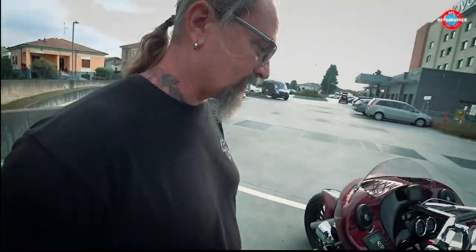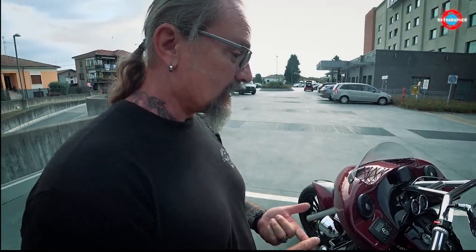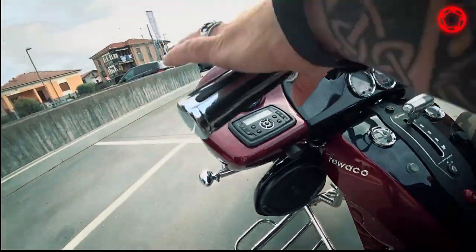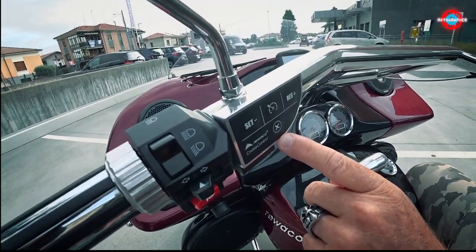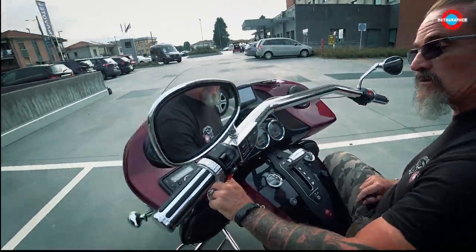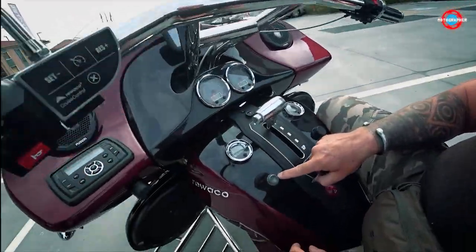Klaus, can you show us around with this trike, starting with the features? It has a 140 horsepower Mitsubishi 1.5 liter turbo engine, which is really strong and nice to drive. This model comes with a seven-gear automatic transmission, and in SP gear you also have the option to change gears manually. It's also equipped with cruise control, so you can set your speed on highways, and it has a GPS system.